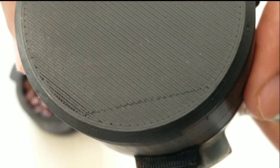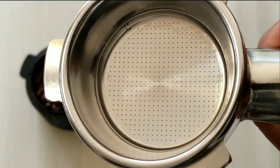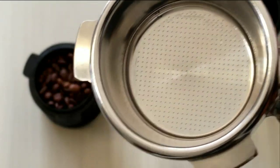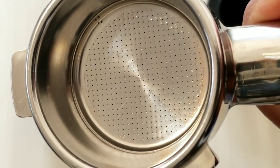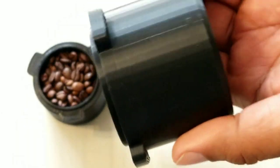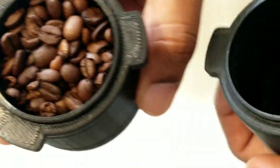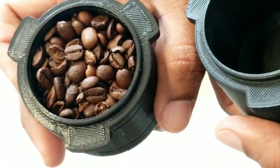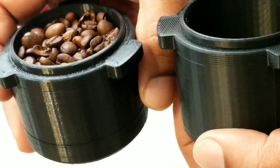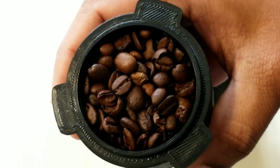It doesn't move much — there's a slight movement but that's fine. You could shake it and then remove the cup, so the full 18 grams can be in the portafilter in one go. These two cups are almost identical — this one is much lighter and this one is a bit heavier, but both work fine. So let's go to the machine and see this dosing cup in action.